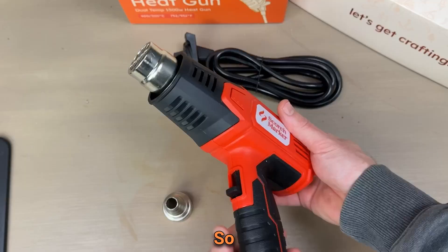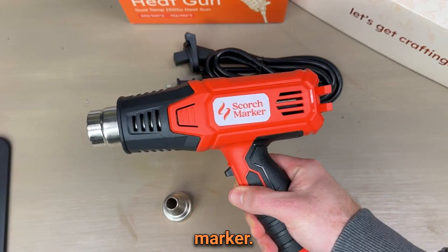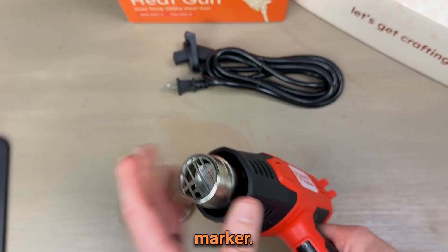We designed our heat gun with not one but two different temperature settings. This way you can use the low setting for embossing and the high setting for when you're using your Scorchmarker. We've also included a precision tip.